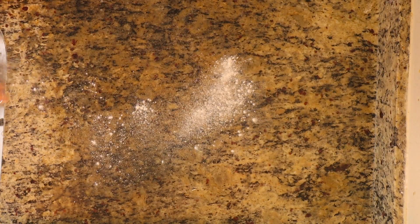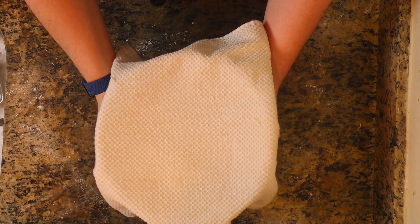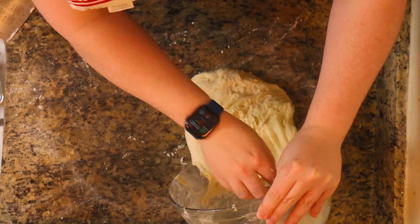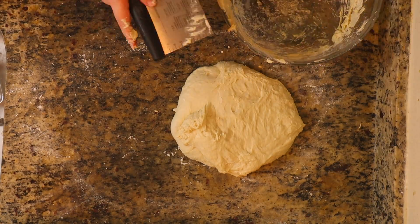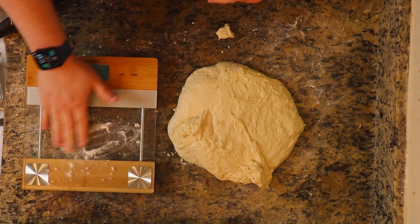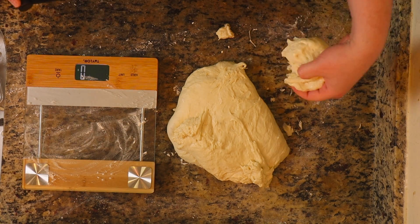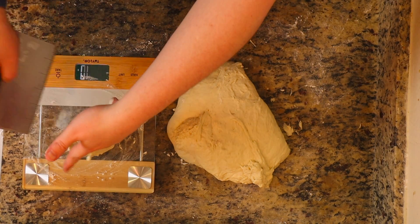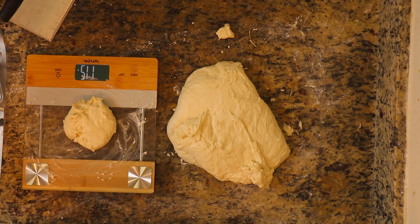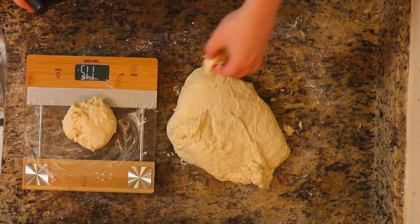Now that our third set is done, we're going to go ahead and lightly flour our work surface so the dough doesn't stick as much. Then we're going to take our dough out and put it onto the floured surface. We're going to measure our actual baguettes — we're going to be doing about 150 grams per baguette. Just flour your hands and your bench scraper if you have one. If you don't, you can use a knife — just flour it so it doesn't stick.